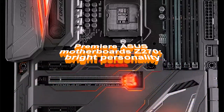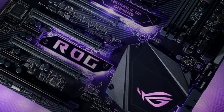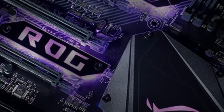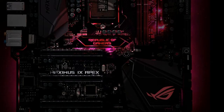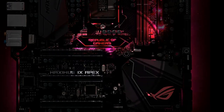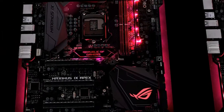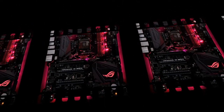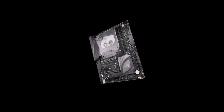Premier ASUS Motherboards Z270 — Bright Personality. With each passing year, motherboard manufacturers are paying more attention to the fine details of layout and appearance. When apparently a limit to what you can stuff into a motherboard has been reached, the vendors over and over again invent something new and unusual. The engineers of ASUS, preparing boards for the Intel 200 series, have chosen a bold approach in the hope of finding a response in the hearts of enthusiasts.